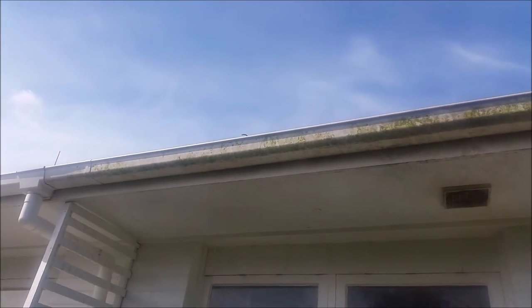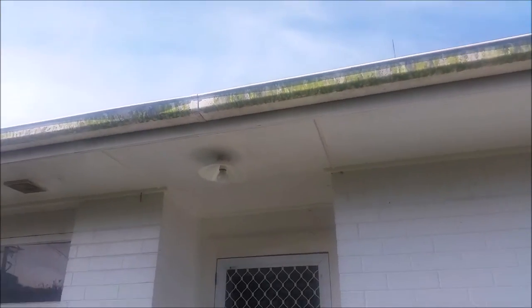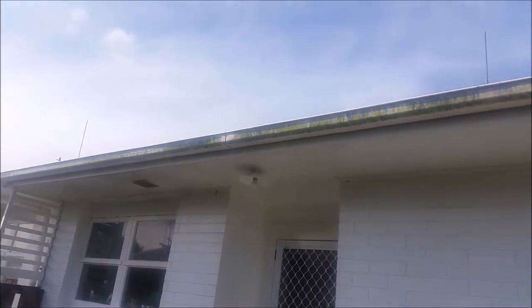Hi guys, Troy from Wash Right. Just did a house wash today — as you can see, the gutters are pretty dirty, covered in green moss and mold. The house hasn't been washed in a couple of years.